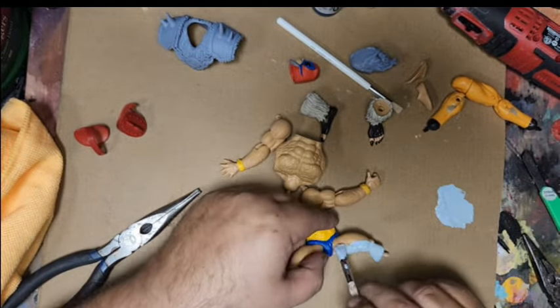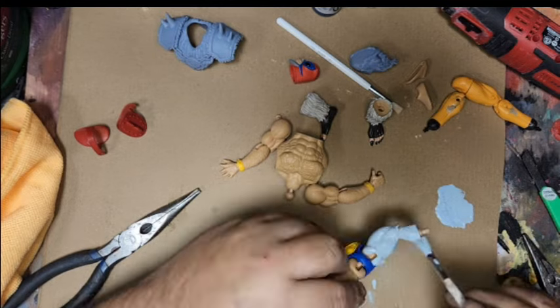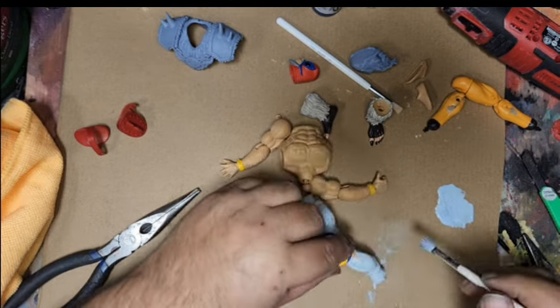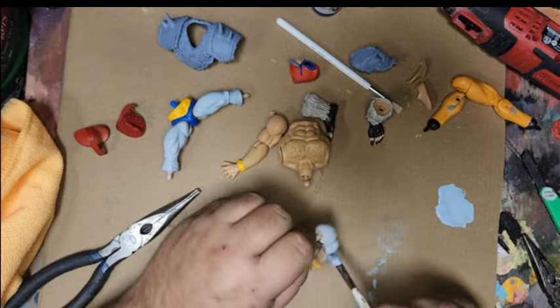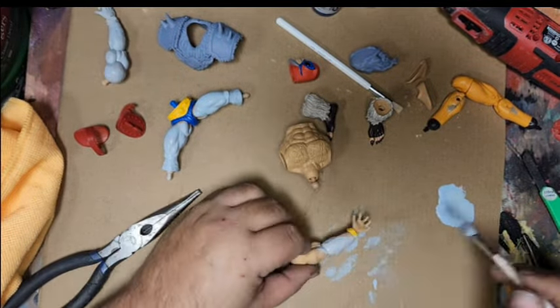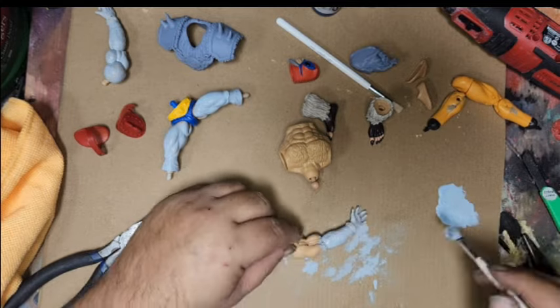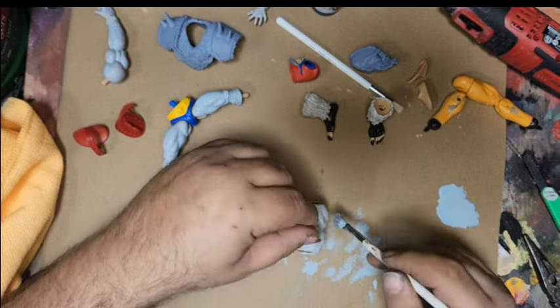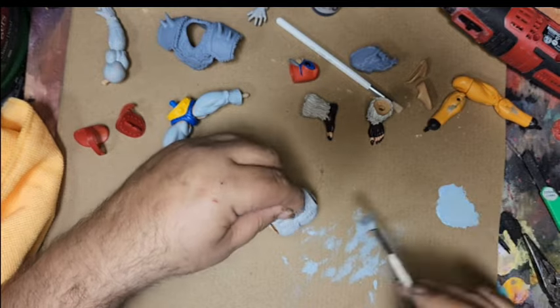I don't break down the figure as much as some people for painting. I just get in the nooks and crannies as best I can. I use P3 paints — the color is actually called Frostbite — and I like it as a base color. I did put white over top of this, but this was my base that all of his body got.